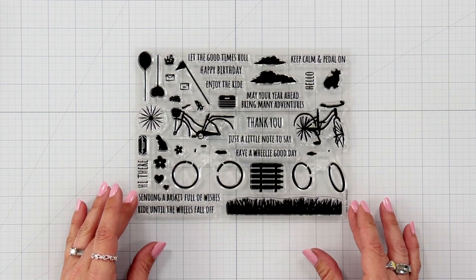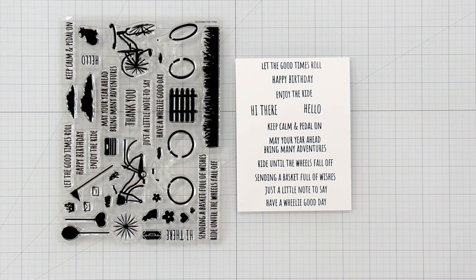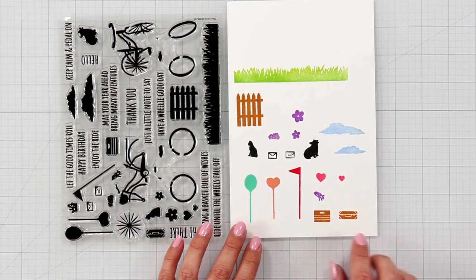The premium kit includes everything from the classic plus a 3-piece die set as the star of the upgrade. Each die can be used on its own or combine them for creating an adorable layered scene. The kit also includes 4 sheets of colorful bicycle and flower rub-ons — Hero Transfers — perfect for your cards, envelopes, planners, journals, and more.